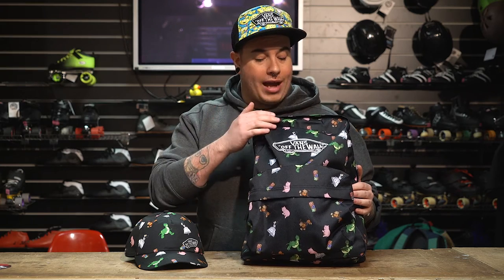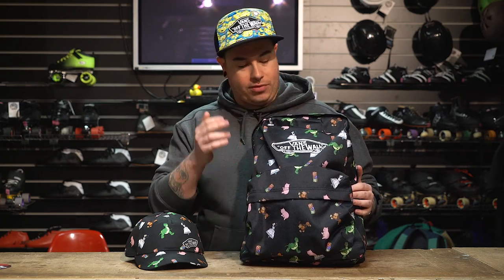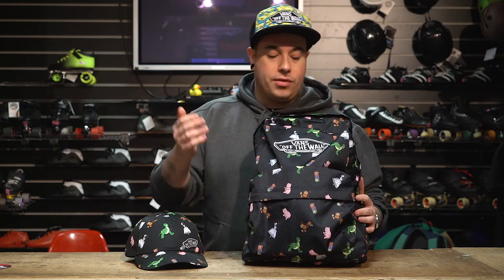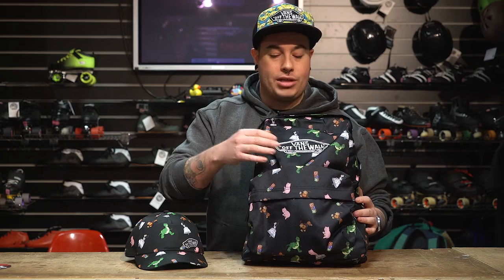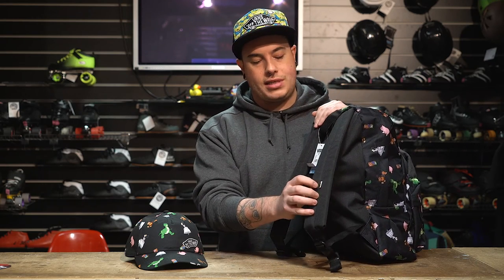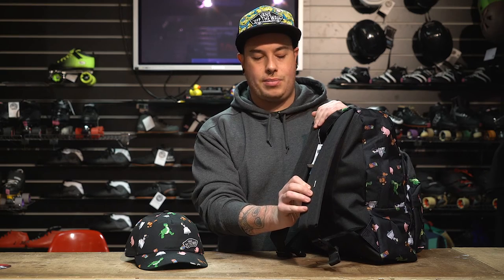The last of the colourways is Andy's Playroom. On the bag, you've got all the classic characters — you've got Rex, Bo Peep, Slinky, Ham, and Toy Blocks as well. Really nice colourway on the bag. You've also got the off the wall stitched-on patch, front pocket, 22 litre bag. If you turn it round, you've got a black colourway on the straps with a nice little Vans patch detailing there.